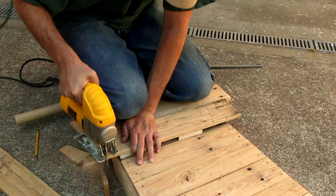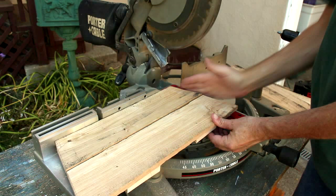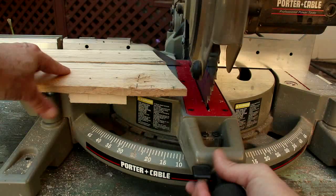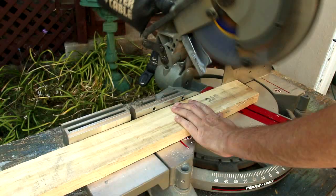Here's where having a miter saw is really handy. I need to make some blocks that are the same angle I cut this at, so all I need to do is drop my saw down, lock it into place, and set that angle — it's about a 15-degree angle. Now I can glue and nail these blocks on.